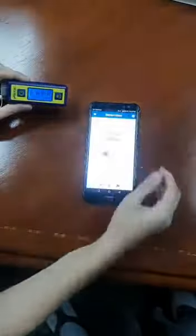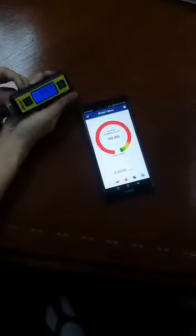You're connected. Go back to Home, and there you have it — that's how you use the Micro Blue Bag.